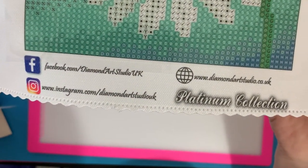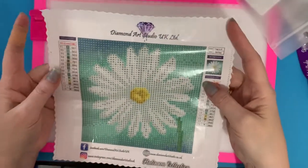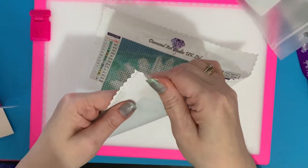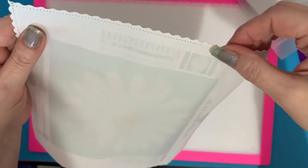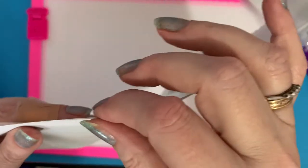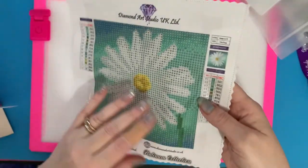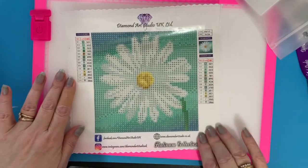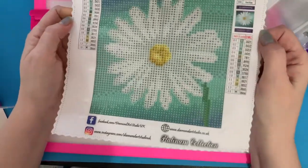I really do like this canvas. It's quite rough on the back — you can hear that. They've done a scalloped edge to stop it fraying, which is good at this size. I always think it's a shame when they go to the trouble of a scalloped edge and then you end up cutting it off, but with this one I may put some card or do a frame around the edge and actually keep it.